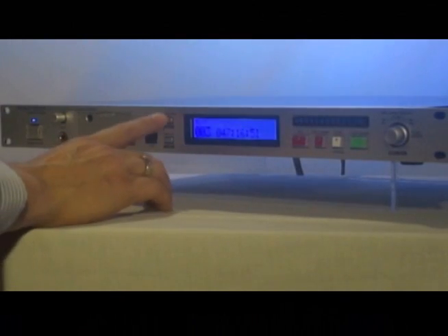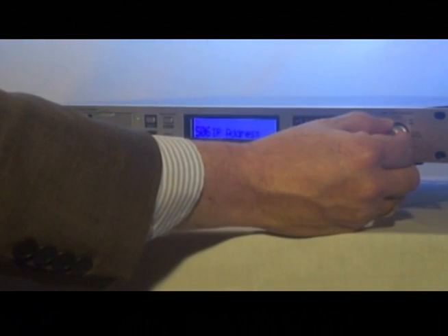The easiest way to set up the PMD 580 is through its embedded web user interface. For this example, the 580 is set to obtain an address via DHCP, which means the 580 will automatically join your network. To identify the IP address, simply press the menu button, scroll to Show IP, and press enter.